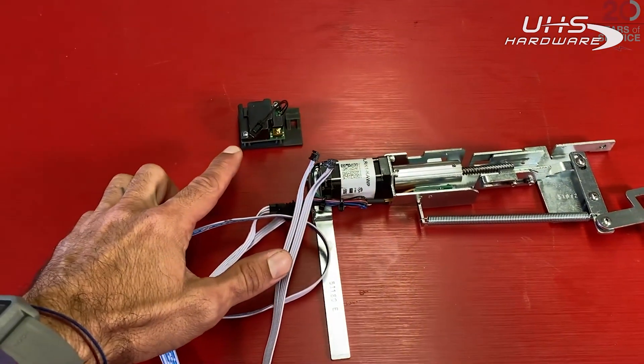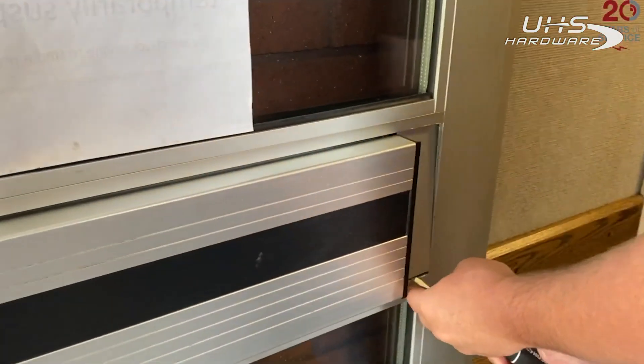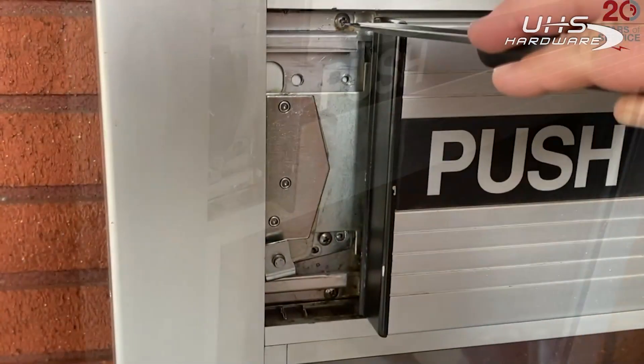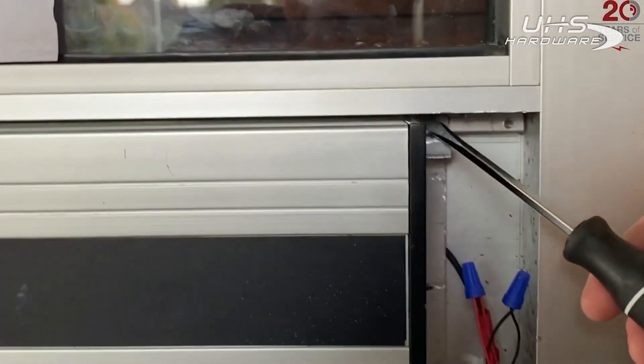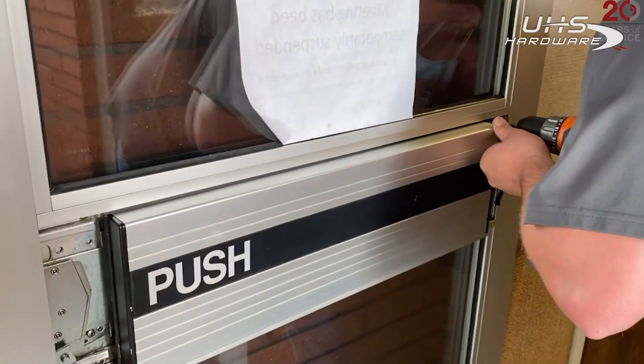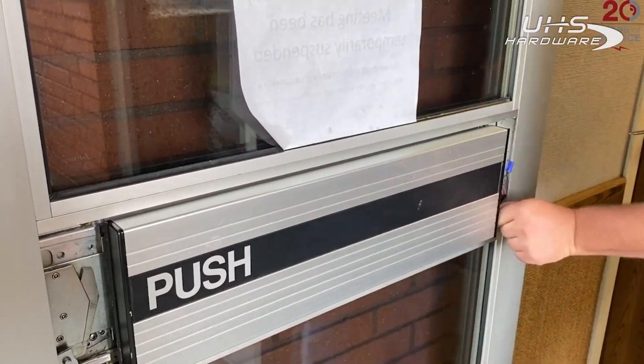Let's jump live to the field where we're going to remove both filler plates and set those aside. There are going to be two sets of screws on the front and back — we're going to remove all four of those so that we can remove the panel line device from the door.